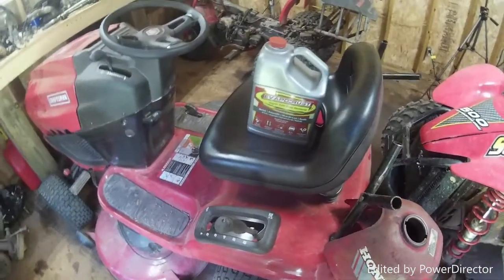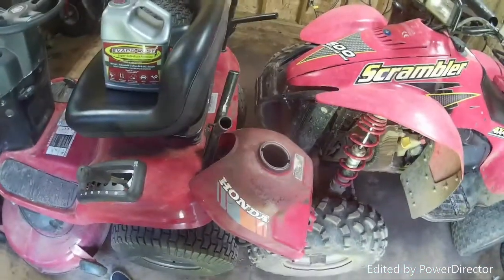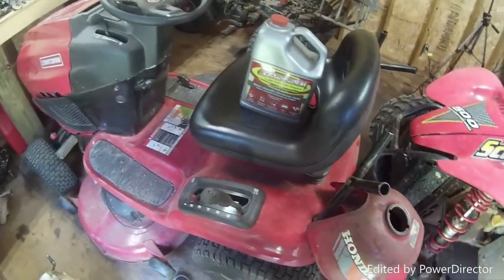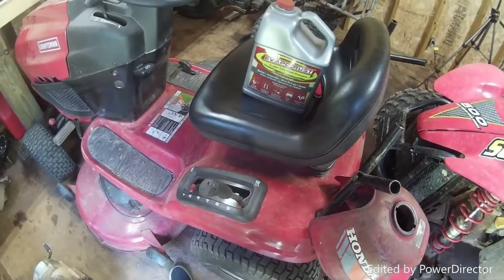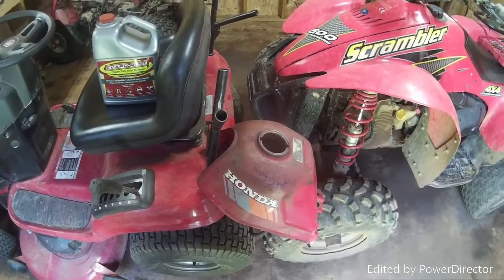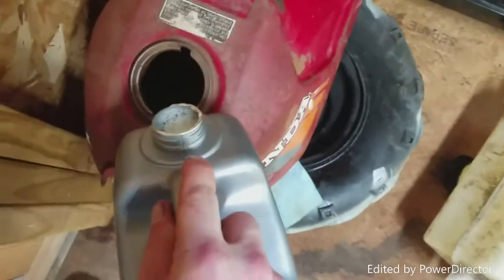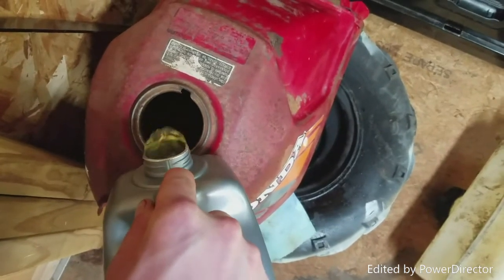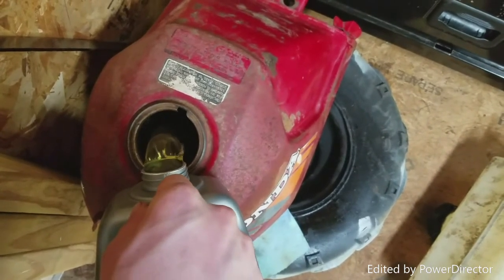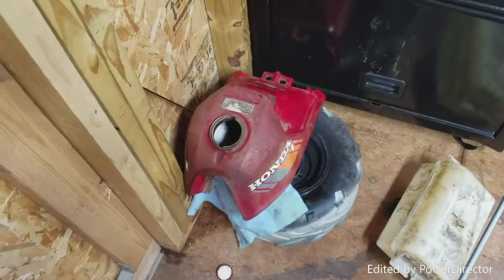So I'm going to pour some Vapor Rust in it. I'll try to turn the gas tank on each side since I don't have enough to fill up the whole entire gas tank. Hopefully once we get the new carburetor, we'll have a really nice gas tank. Let the tank dry for a bit, then we're adding the Vapor Rust. We'll let that sit overnight.